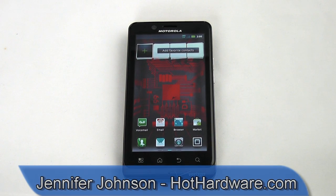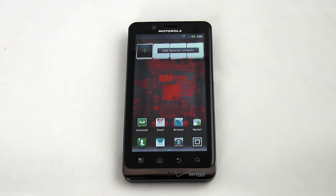Hi everyone, this is Jennifer Johnson with Hot Hardware and today we're going to take a look at the Droid Bionic Smartphone by Motorola. This smartphone is finally available through Verizon Wireless. I say finally because it seems like it's been a long wait.